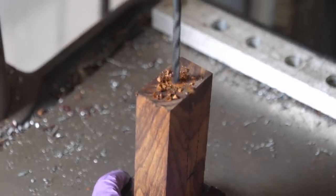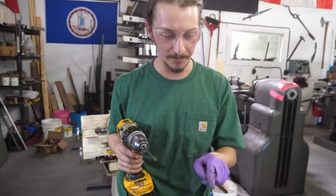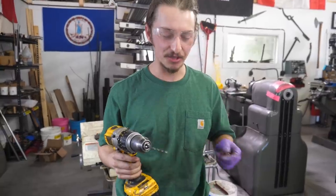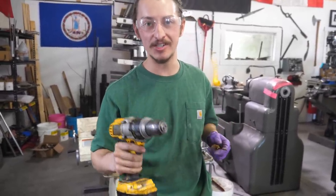Now we're going to use our broach and our hand drill to file and drill out the rest of that material for the tang. This is great because it doesn't have to be pretty — this area is going to be covered up by the G10.